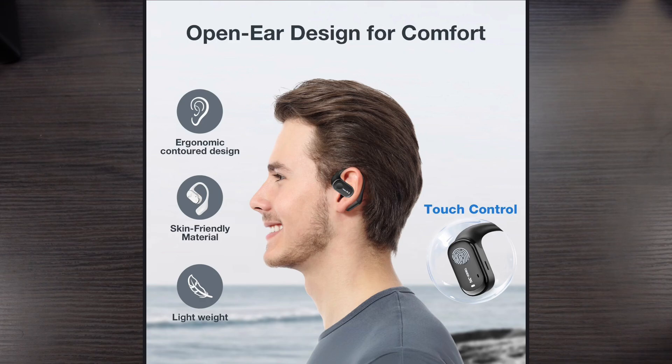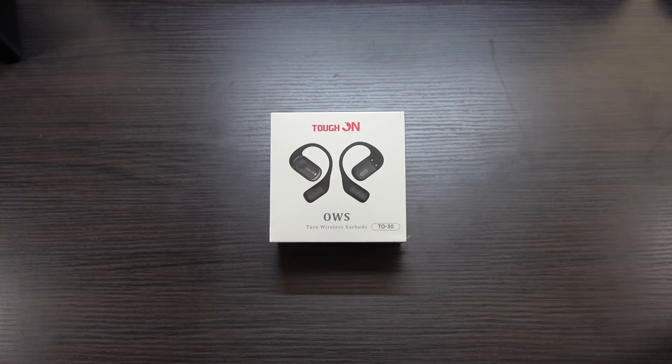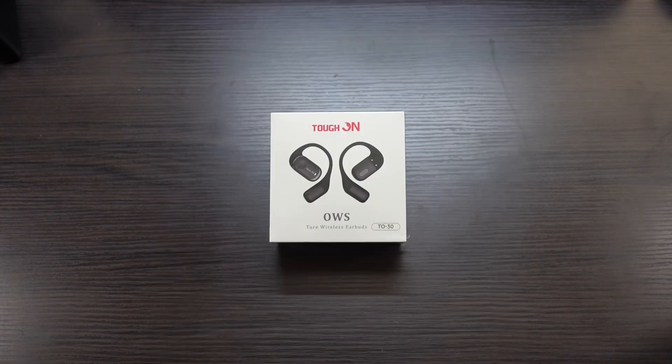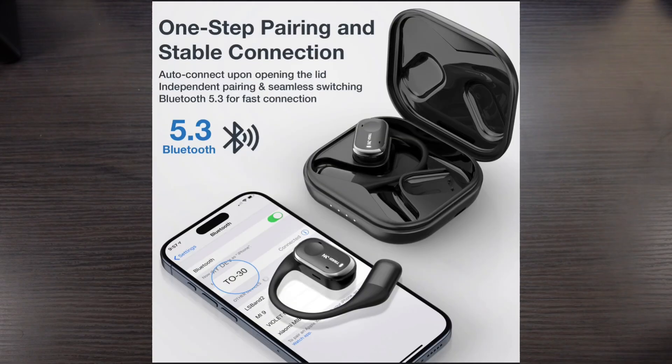These are open-air, designed for comfort. They have an ergonomic contour design, skin-friendly material, they're lightweight, and they feature touch control. These feature 14.2 millimeter dynamic drivers for pure sound and powerful bass. They have a 45-hour long battery life, with 9 hours on a single charge, and a 450 milliamp-hour battery charging case. These are one-step pairing with a stable Bluetooth 5.3 connection.